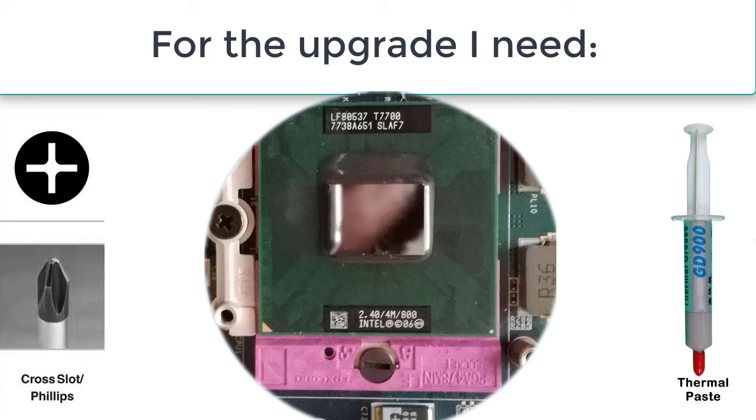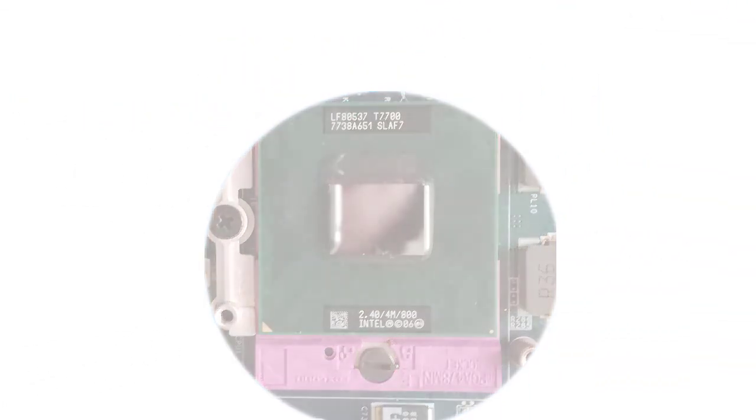After the upgrade I will run the CPU-Z benchmark and the Windows Experience Index to see how much power I gain after the upgrade.